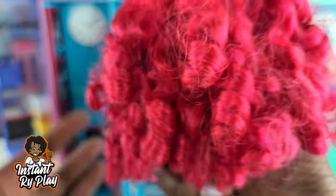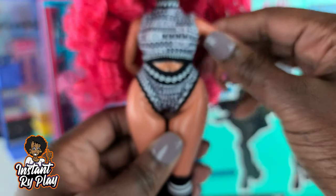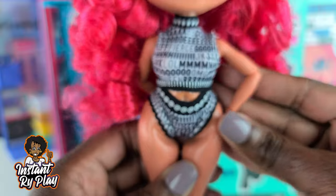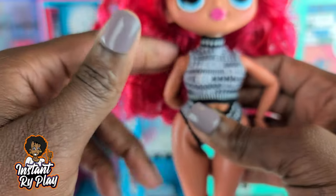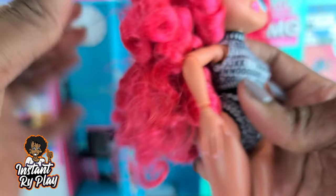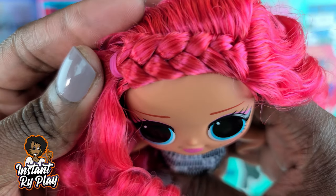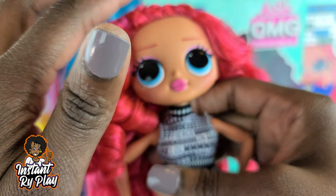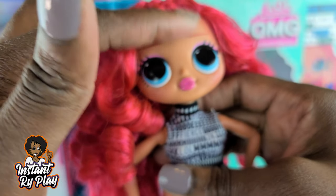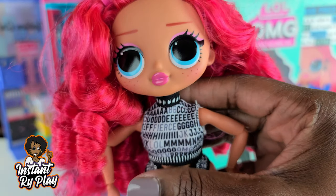And her beautiful locks guys — her hair, she has like a lot of curls. I am going to definitely make sure that I have two of these girls, because I do not want to ruin one of them. I'll probably keep one in the box, because I can already tell this hair is probably not going to stay. It's very soft too by the way — soft and full. Can't wait to play with it. And look at that cute little braid right there — almost looks like something I've done before with my dolls.